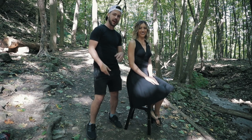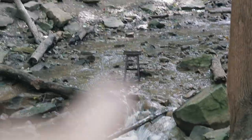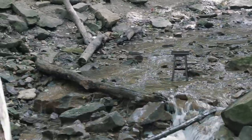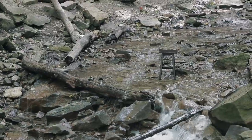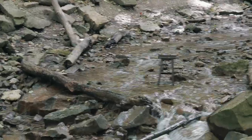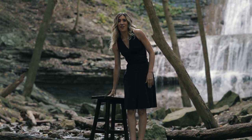We're shooting at a waterfall location. I'm putting the stool right inside the waterfall, and the good news is I'm going in the water too so Sierra doesn't feel so bad. Look at her go — no fear!